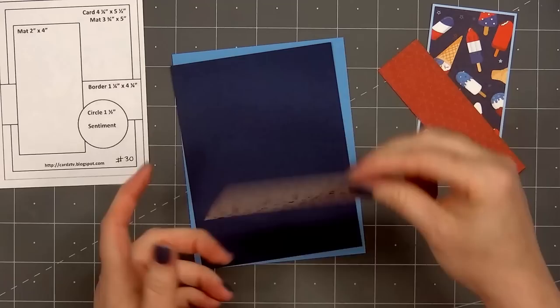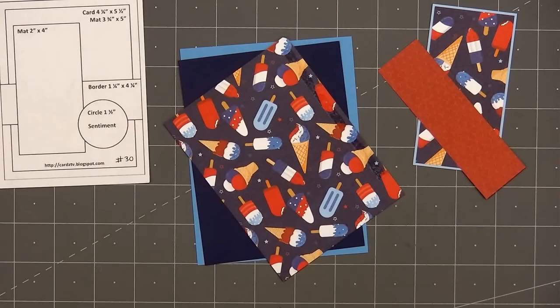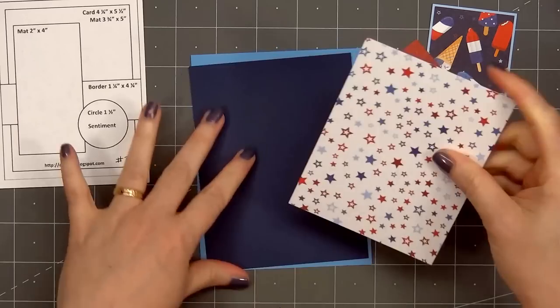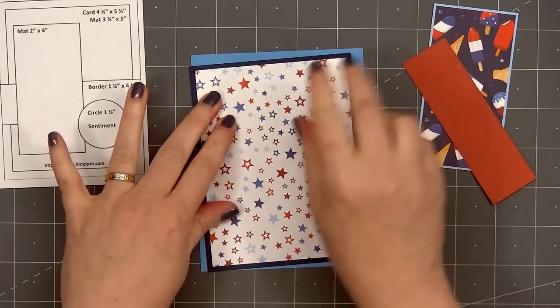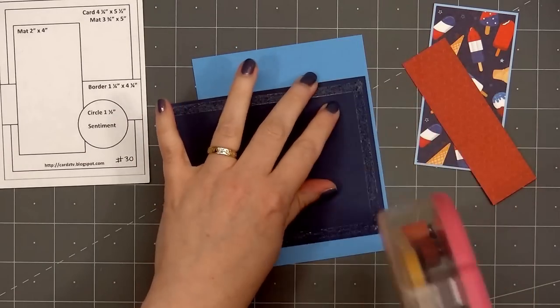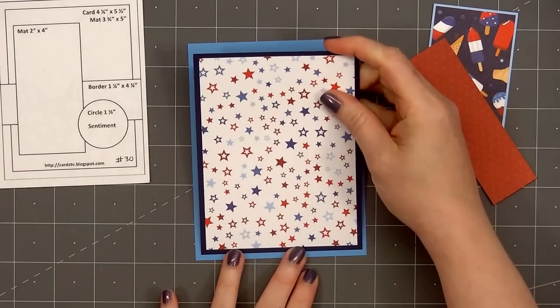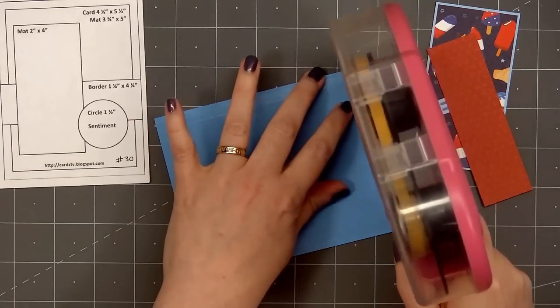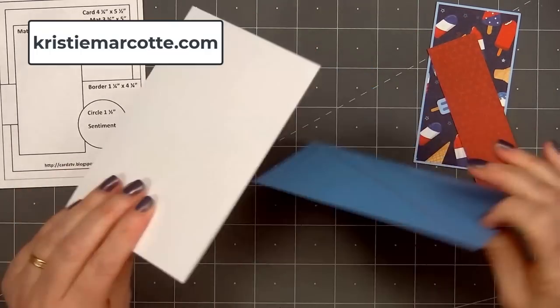I will be using some card sketches for inspiration. The first card sketch is from Cards TV — this is sketch number 30. If you are interested in any of the sketches I use in this video, I share all of that information on my coordinating blog post. That link is provided in the description box below, or you can simply head over to ChristyMarcotte.com.